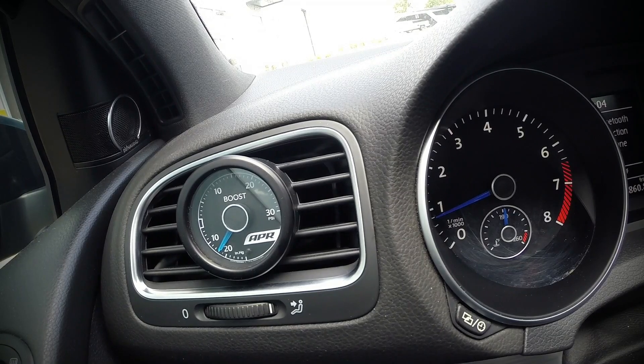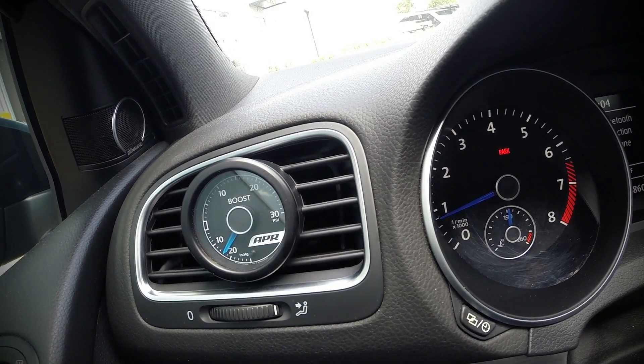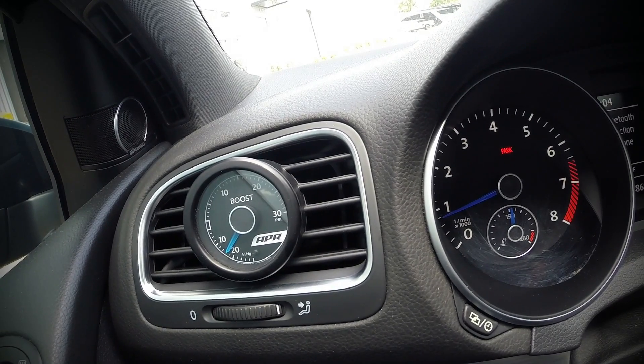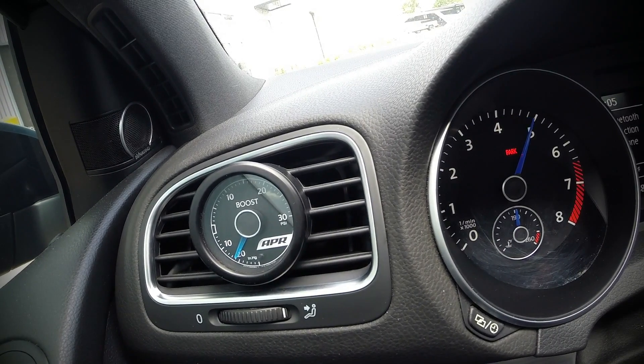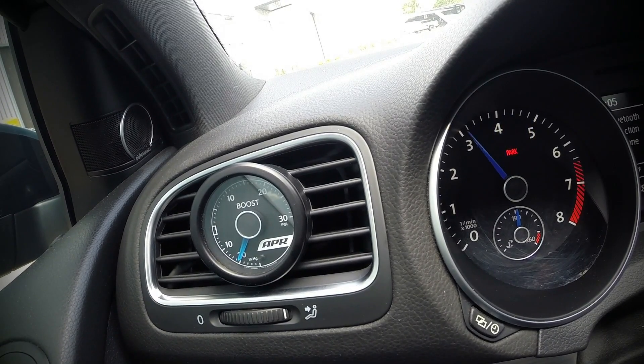Setting the launch control RPM limit is quite simple. Simply pull the handbrake, make sure the vehicle is in neutral, all feet are off the pedals, rev the engine, and when you reach your desired RPM — which I suggest between 4-5,000 RPM as a starting point — tap the brake and it has now saved that RPM value in the computer.